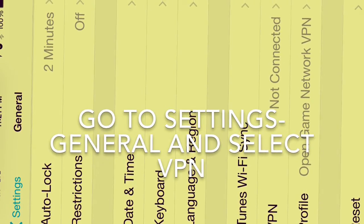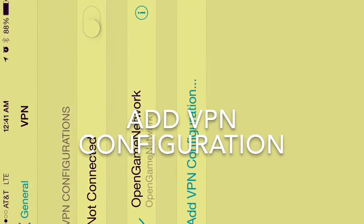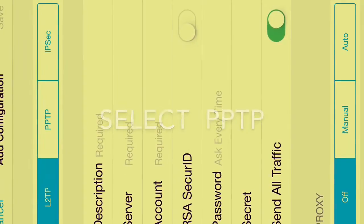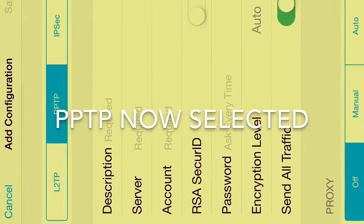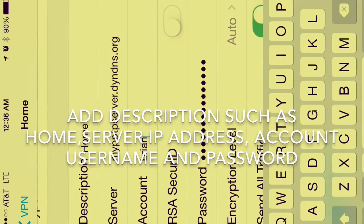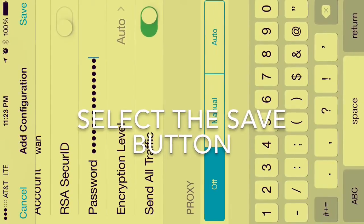For iPhone, go to settings, general, VPN. Select add VPN configuration. Select PPTP. After the PPTP tab is selected, add server description, IP address, username and password. You can add up to 5 usernames, then hit save.